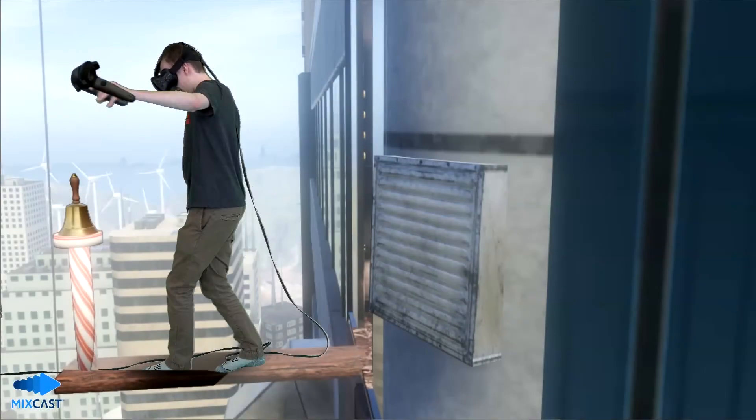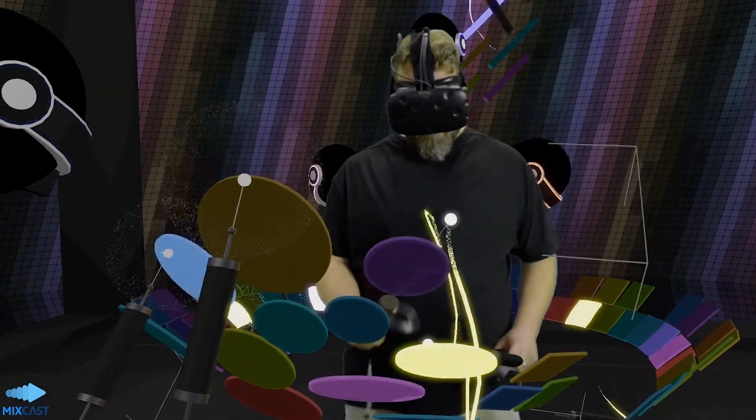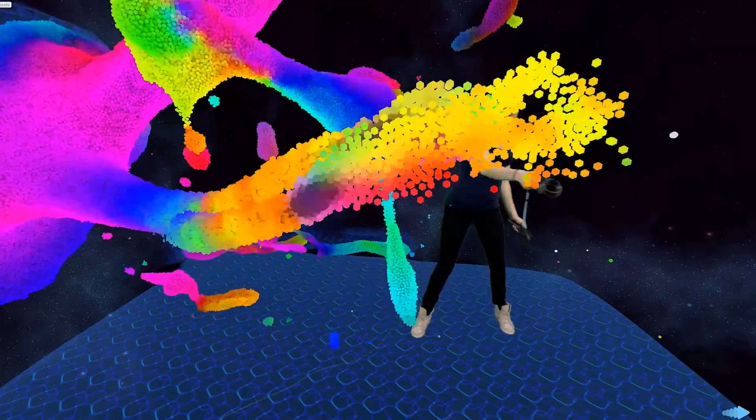When you're happy with the sync and alignment of your controllers, your setup is complete, and you're ready to capture instant MR footage from almost any virtual experience. Just launch the VR app of your choice — MixCast should begin displaying output immediately.